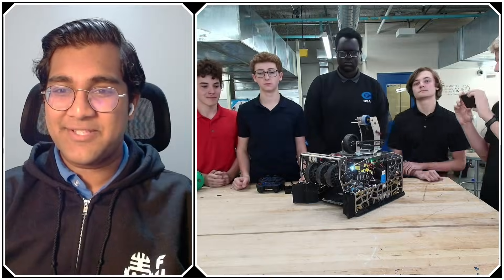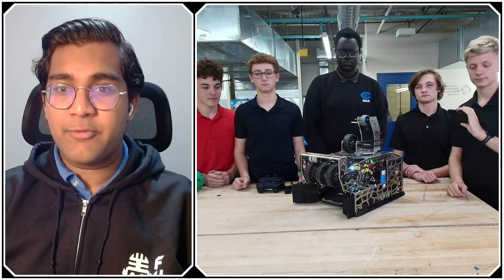Hello everyone, reporting today for Fun Robotics Network, I'm Abhas, and with me here is Team 16-010, Astro Machina from Omaha, Nebraska.